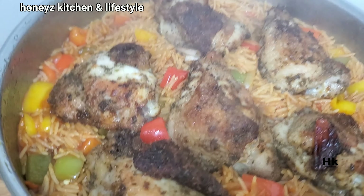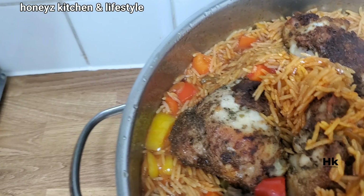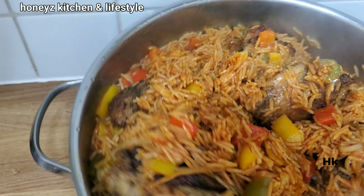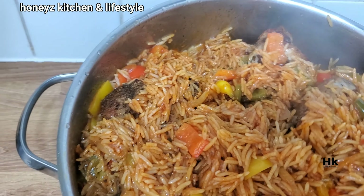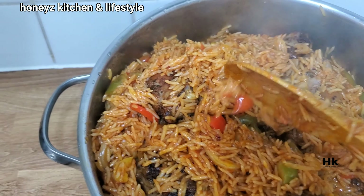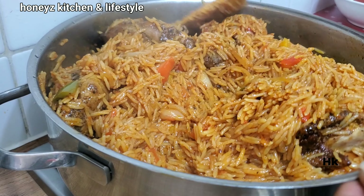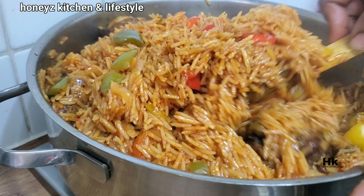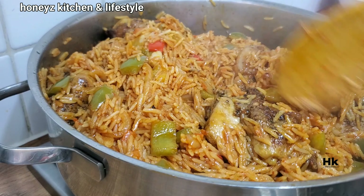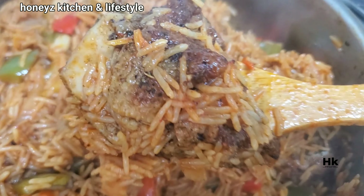Voila — look at it, it's so nice! The rice is getting soft now, so I'm turning everything together. The sweetness of the chicken is mixing into the rice. The color is so beautiful — that lovely orangey jollof rice color — and you can see the green, yellow, and red peppers all through it. If you want to enjoy like this, please replicate this dish at home!